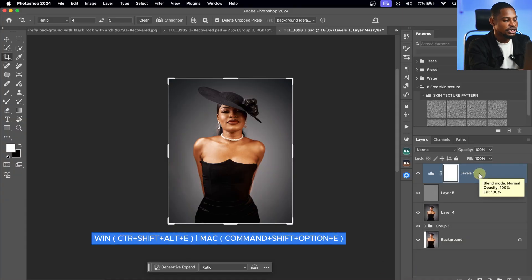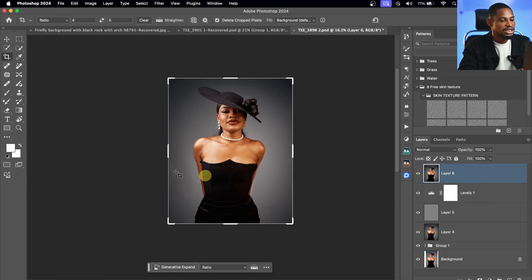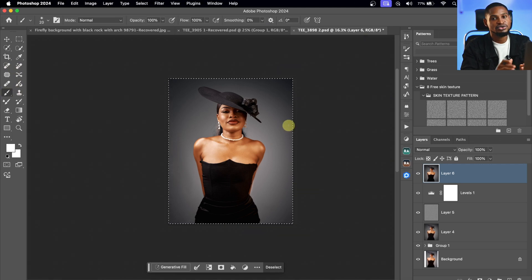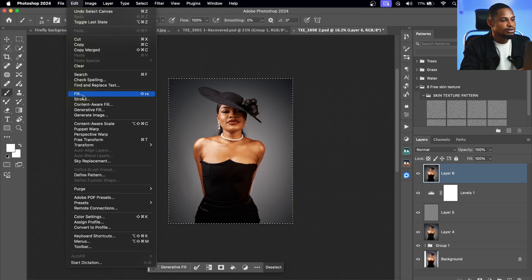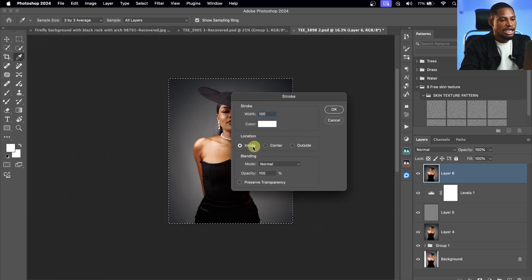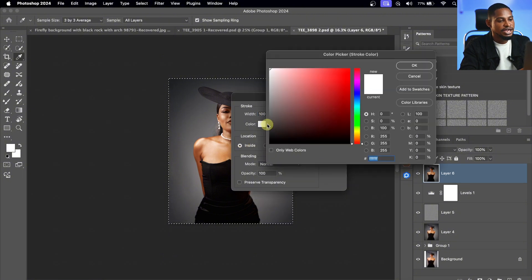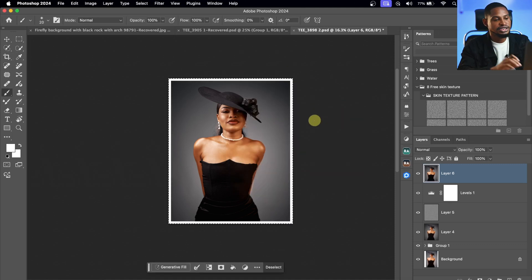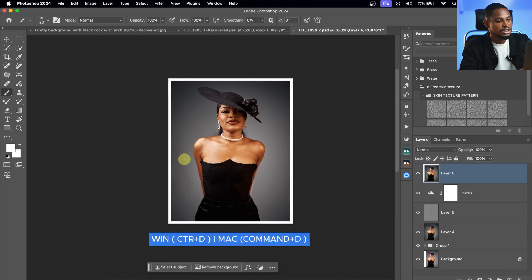Finally, to add a white frame around the image, I'll create a stamp visible layer by pressing Command+Option+Shift+E (or Ctrl+Shift+Alt+E). Then I'll press Command+A (or Ctrl+A) to make a selection of the whole image. I'll come to Edit, then Stroke, and use a width of about 100 with the location set to Inside. I'll change the color to white and click OK. Then I'll press Command+D to deselect and remove the selection. The before and the after.